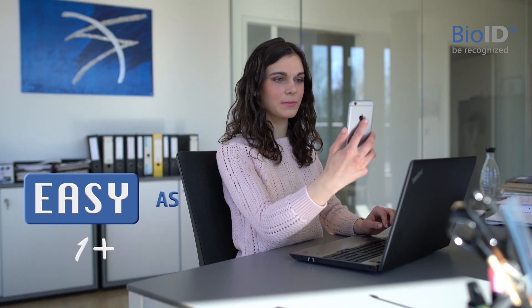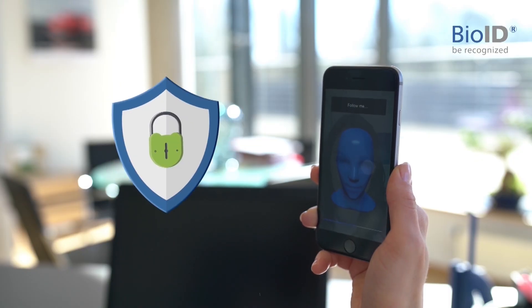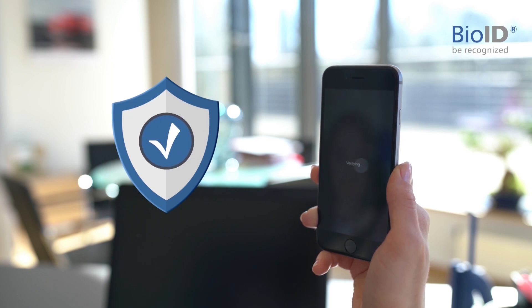Biometric authentication is easy. It's secure and, other than you might think, it's privacy-assured.